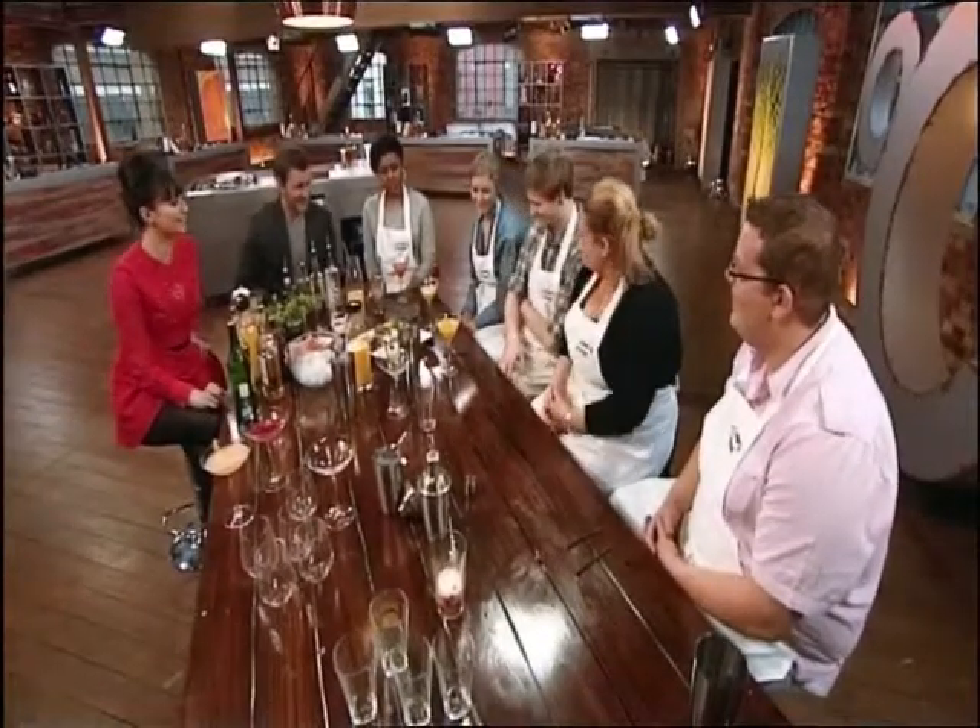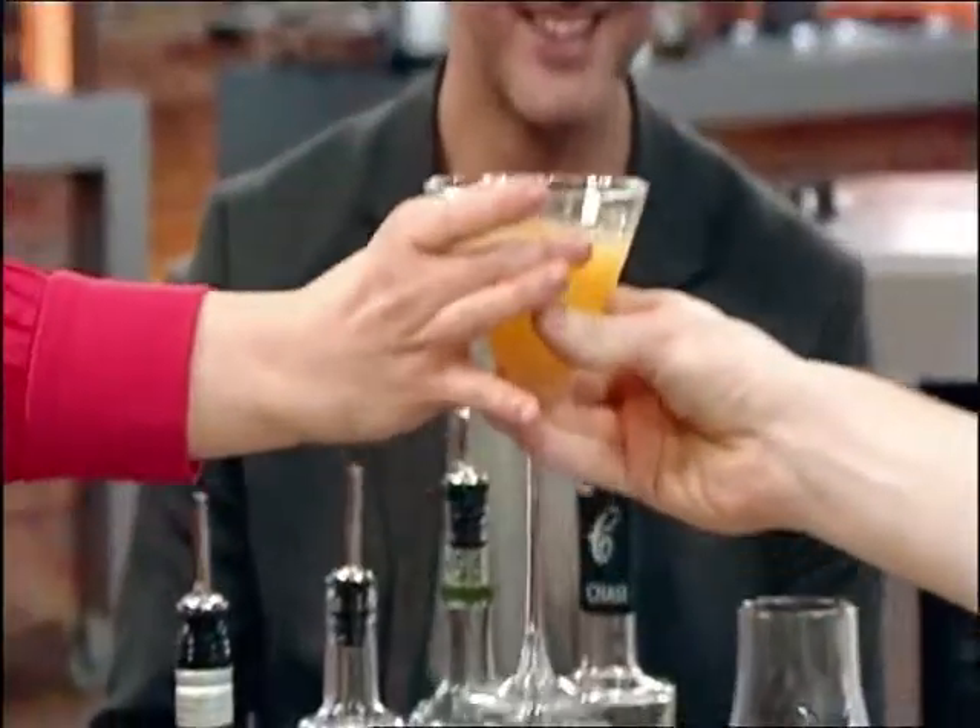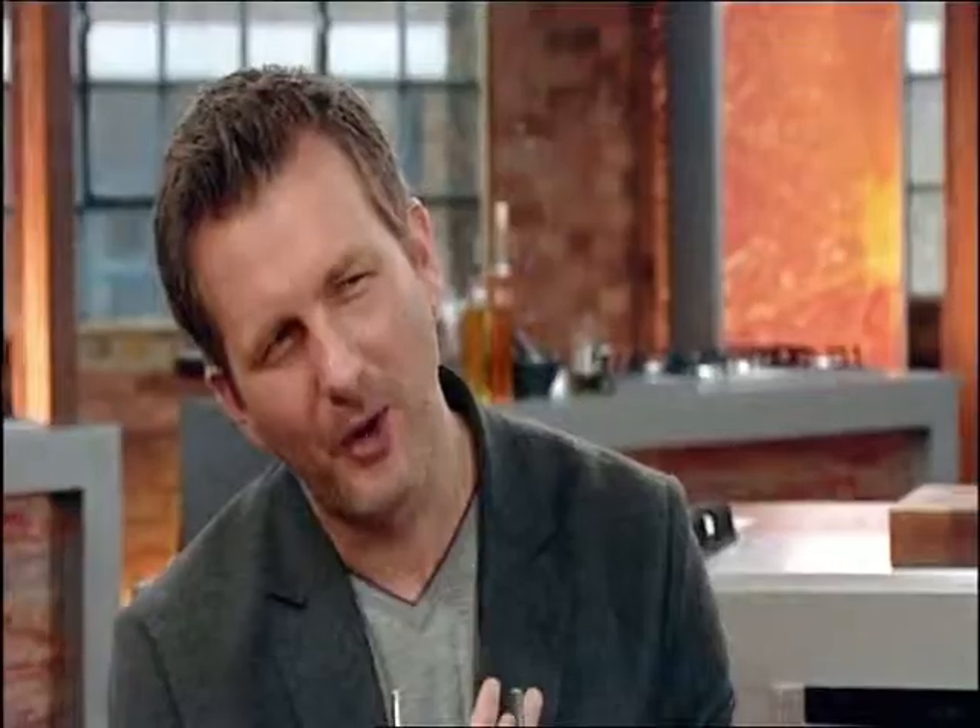Yours looks like a glass of orange juice. Let's have a taste, shall we? What's in there? Vodka, orange juice, orange liqueur. Maybe too much alcohol in there? I could drink it if there was nothing else. Vodka juice.